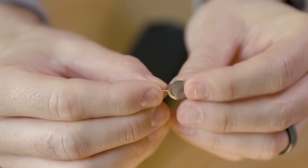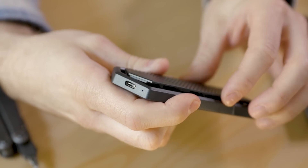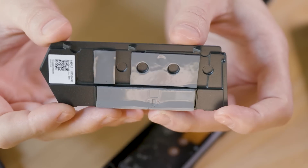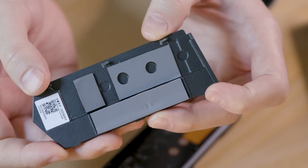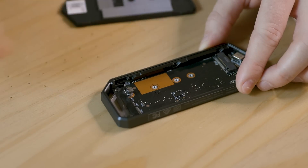To build it, first reduce any static electricity by touching a metal object such as a furniture leg. To install the M.2 SSD, use the included pick tool and insert it into the small pinhole near the USB port to pop the cover open. Put the cover aside and try not to touch the sticky thermal pads on the lid. The thermal pads help wick heat from the high-performance SSD into the aluminum body and help maintain performance.